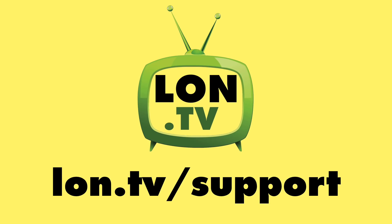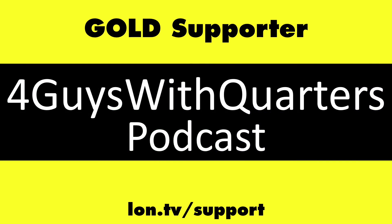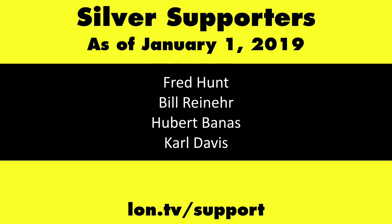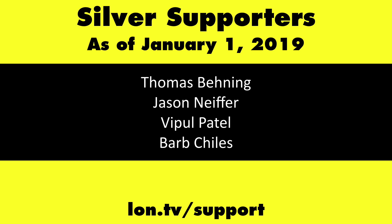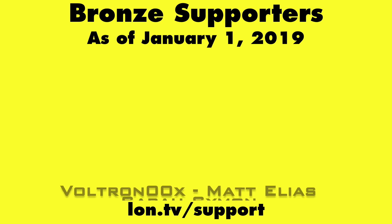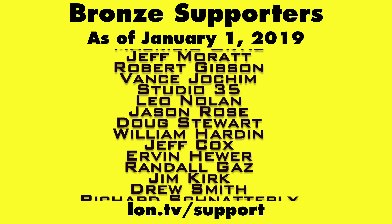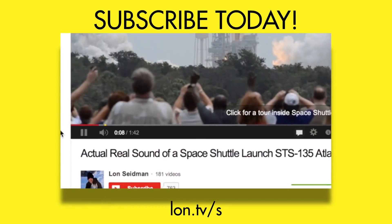Until next time, this is Lon Seidman. Thanks for watching. This channel is brought to you by the Lon.TV supporters, including Gold Level supporters Chris Allegretta, the Four Guys with Quarters podcast, Tom Albrecht, Anuj Zaveri, and Kalyan Kumar. If you want to help the channel, you can contribute as little as a dollar a month. Head over to lon.tv/support to learn more. And don't forget to subscribe — visit lon.tv/s.